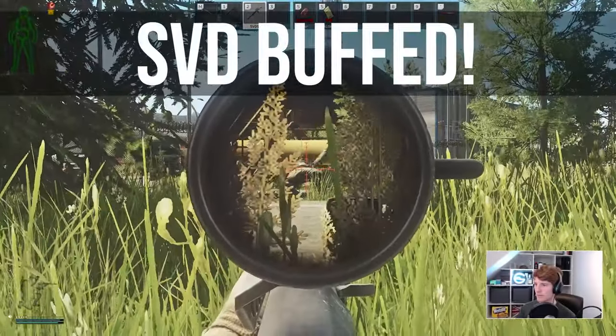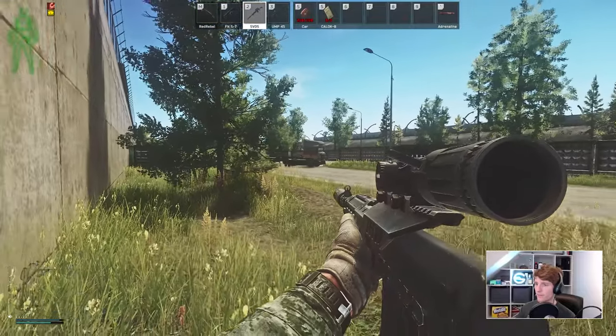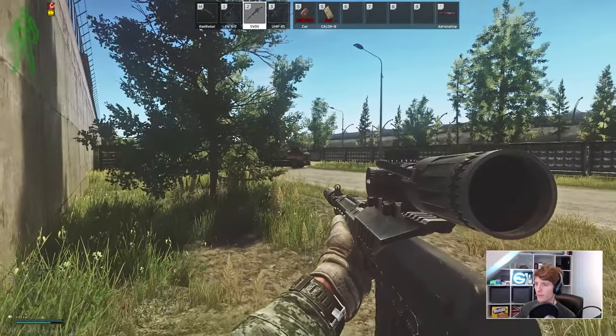Hello everyone, it's GigaBeef here. Yes, that is right — the SVD has been buffed by BSG, but somehow this has gone unnoticed by the community so far.